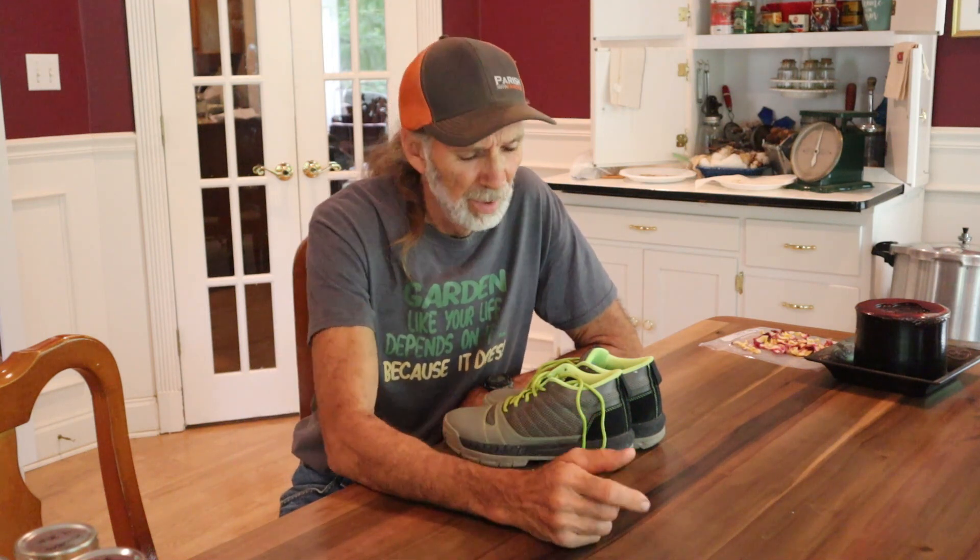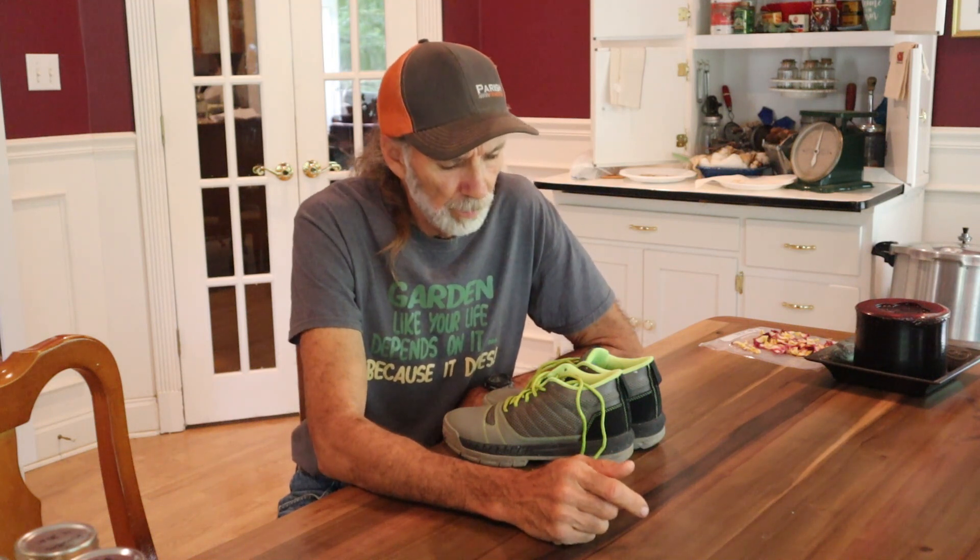Cujo Yardwear shoes are going to be one of the better shoes I think I've ever worn. I've worn a lot of different kinds — I've got L.L. Beans, Georgia Giants, Georgia Boot shoes, and others — trying to find good support for my feet. These have been as good as anything I've ever bought.